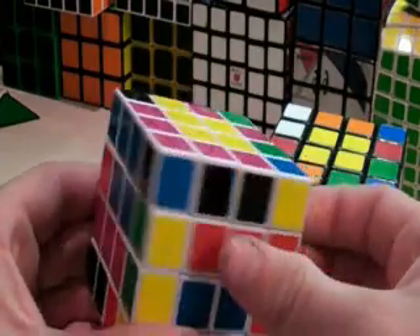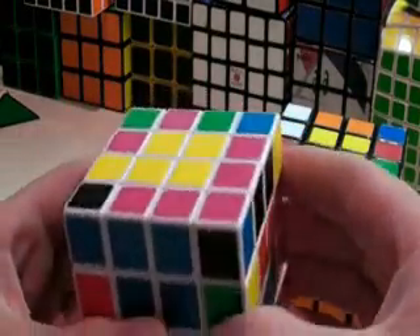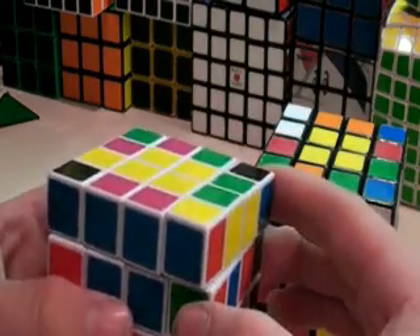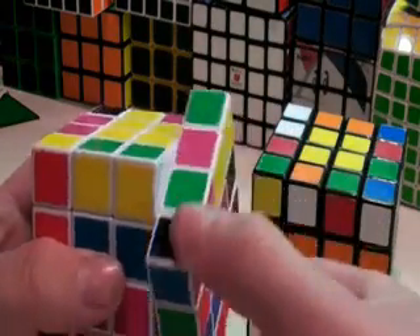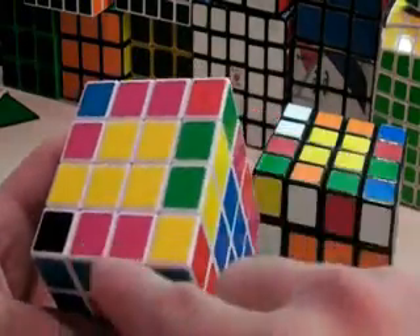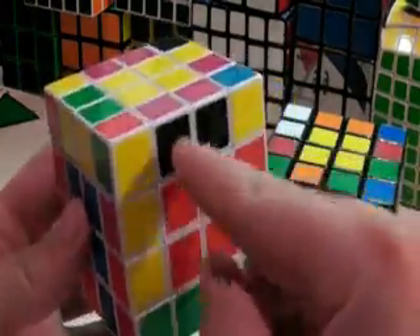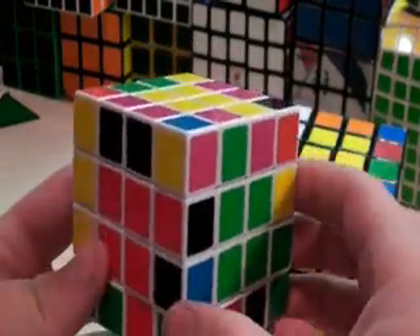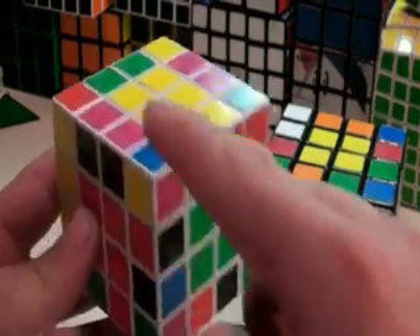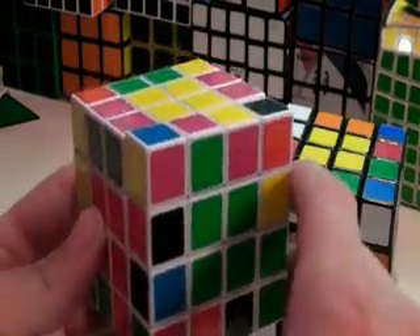So now I just need to match up the greens, bring this pair up, R, U, R prime, and then I can match my centers back up again. And now I have three. Done. Your goal in this step is to have eight. So there's one more slot here that is not paired up.